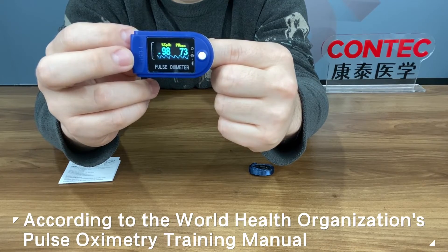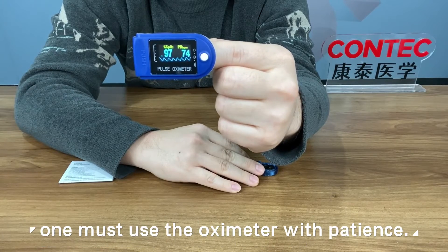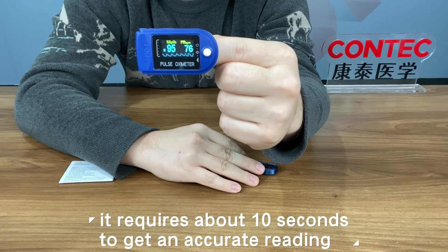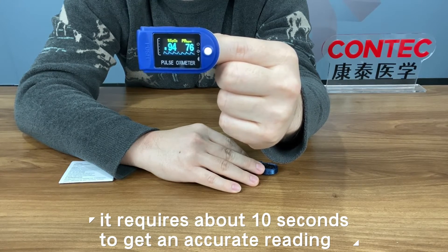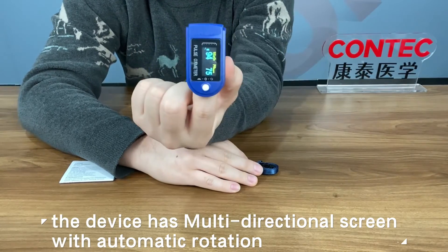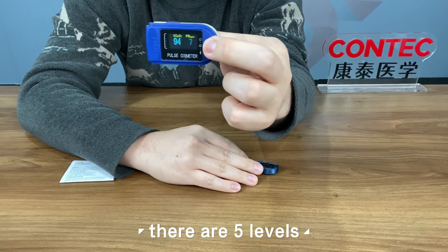According to the World Health Organization's pulse oximetry training manual, one must use the oximeter with patience. Once clipped on, it requires about 10 seconds to get an accurate reading. The device has a multi-directional screen with automatic rotation, and you can adjust the brightness with the button — there are five levels.